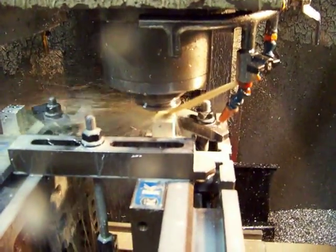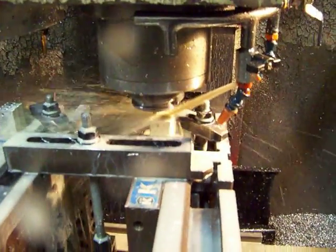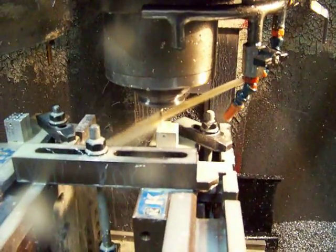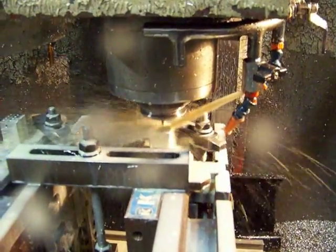I would have to go in five or six times with a spiral flute tap if I were cutting threads. This is just forming the thread. So I'm going to do 16 holes in about 100 seconds.